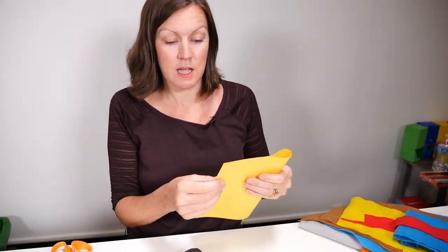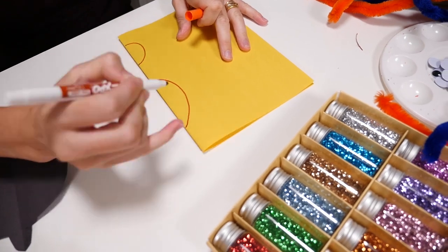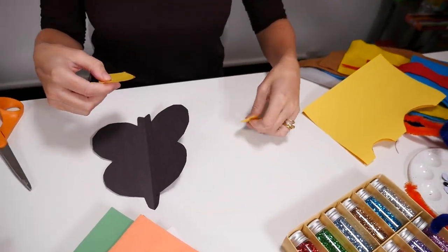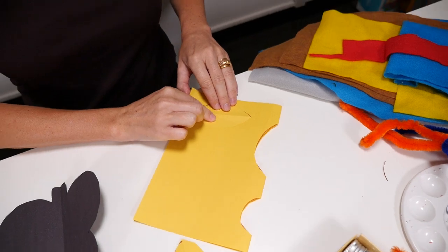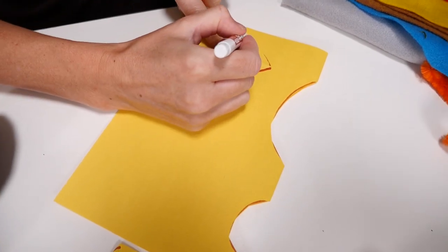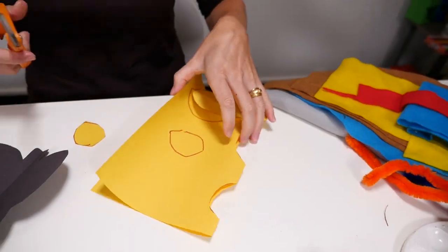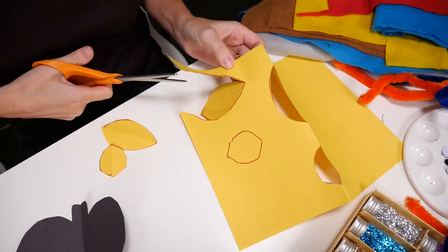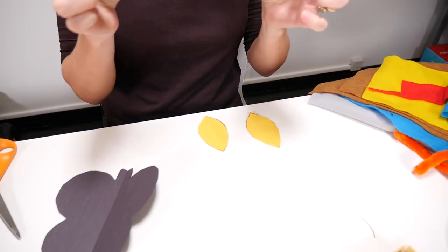Now you can do the same thing if you want to have the same shapes on each side. I want to do two lots of those because I'm going to do matching sides. Take the piece that you've just cut out, put it on the paper and trace round it. We'll just quickly cut those out. Now we have two matching big pieces and two matching small pieces.